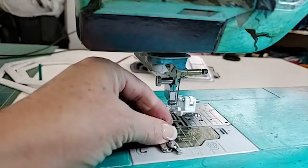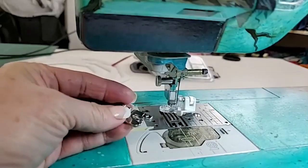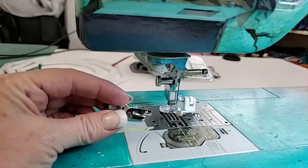How about I start with how to use a foot? I didn't invent the rolled hem foot. Have you guys ever struggled with this? If you've struggled with it, hit the thumbs up — and I'm going to educate you on this, it's very simple.